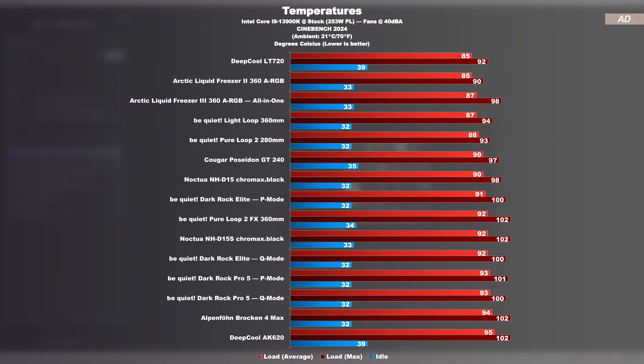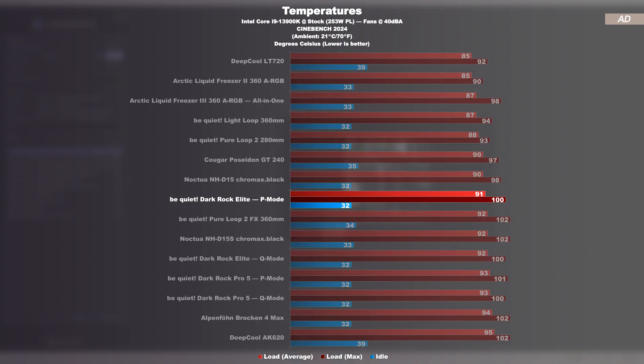The same test repeated with Cinebench 2024 shows a completely different result, probably due to the slightly different AVX load compared to Prime95. Now the NH-D15 and Darkrock Elite are separated by only a single degree. We aren't even far behind AIO liquid coolers at this point. The Q-mode costs performance, of course, but nothing too crazy — a pretty interesting result when considering that P and Q-mode are both calibrated at a fixed 40 decibels in my test run.